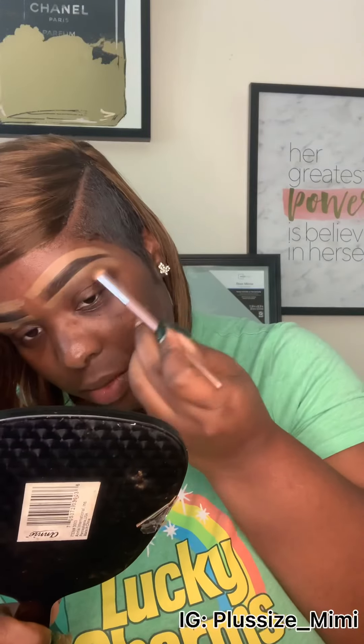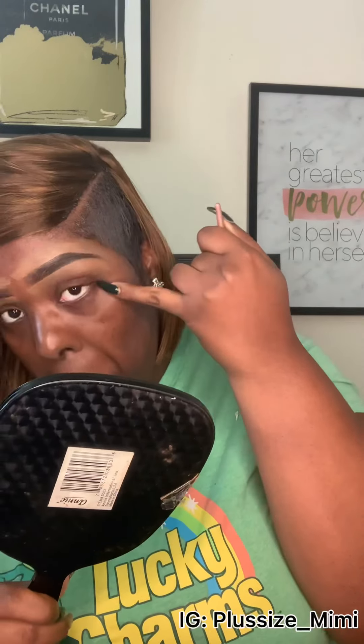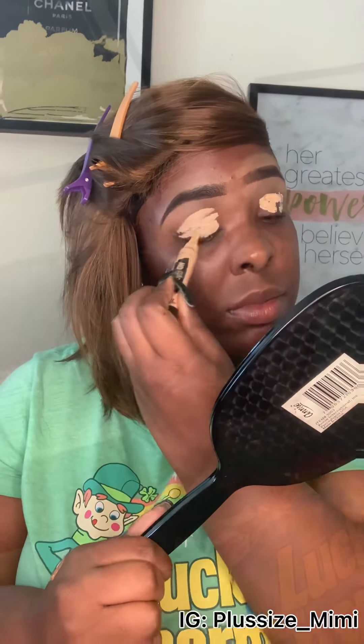Then blend it out and get our blender to blend everything in. I sped this video up because it was 48 minutes long — I refuse to give y'all a 48-minute video. Now we're going to prime for our eyeshadow. I already did the other eyebrow, so this is the primer for the eyeshadow, blended with the same brush.